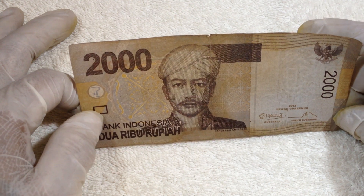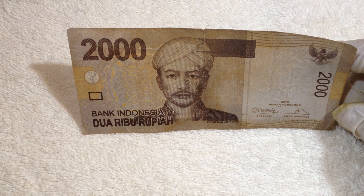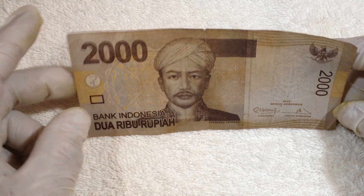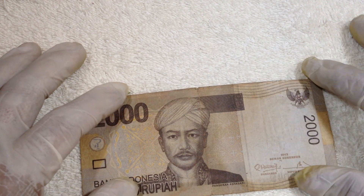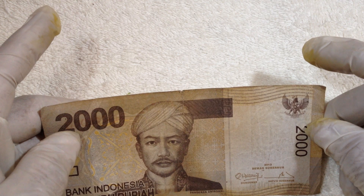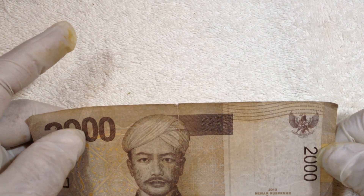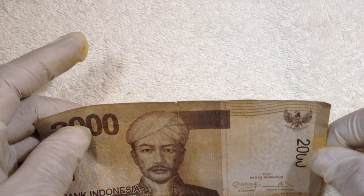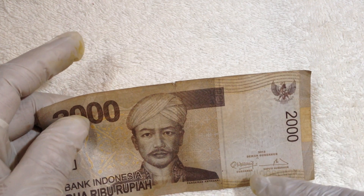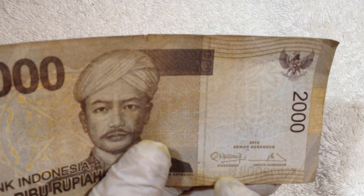I don't know if it is still circulating or demonetized already. Plus, the logo here is an eagle holding arrows, which I think is similar to other countries. This was released in 2013, and it also shows the signatures of the governor and deputy governor.